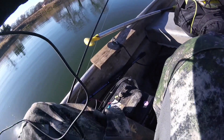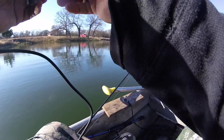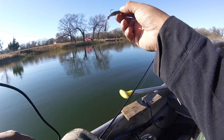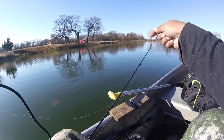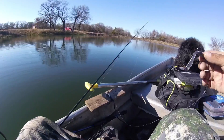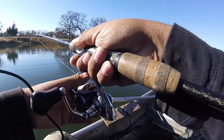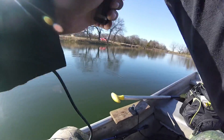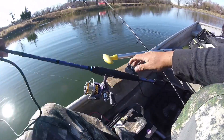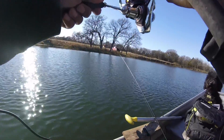I caught this one again on the Ned rig, just bouncing it on the bottom. I have both lines out — fishing with two lines in the water, just letting them sink to the bottom. The Ned rig I'm bouncing, and the Texas rig I got a sixteenth ounce weight with the seismic grub, at the very bottom. I was just letting the wind drift me a little bit — had a sweet spot there. Oh, I got a good one — pulling me to beat!